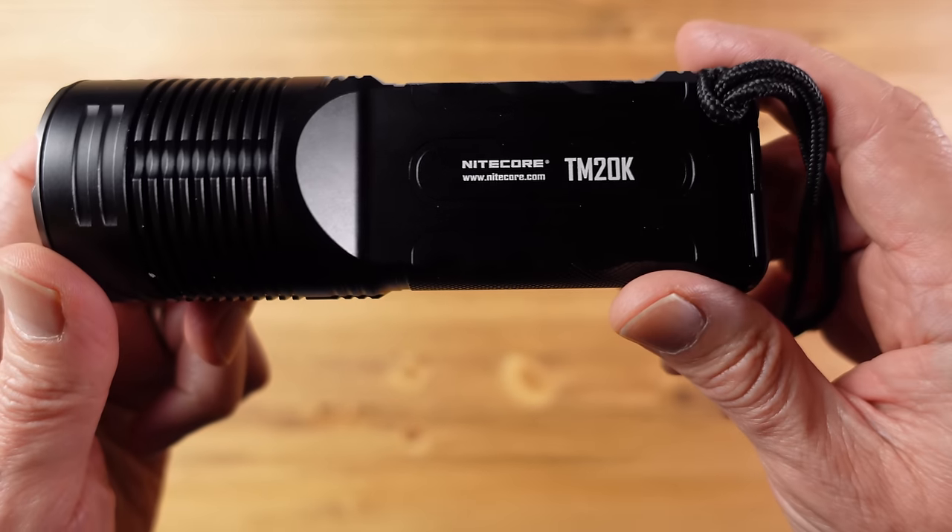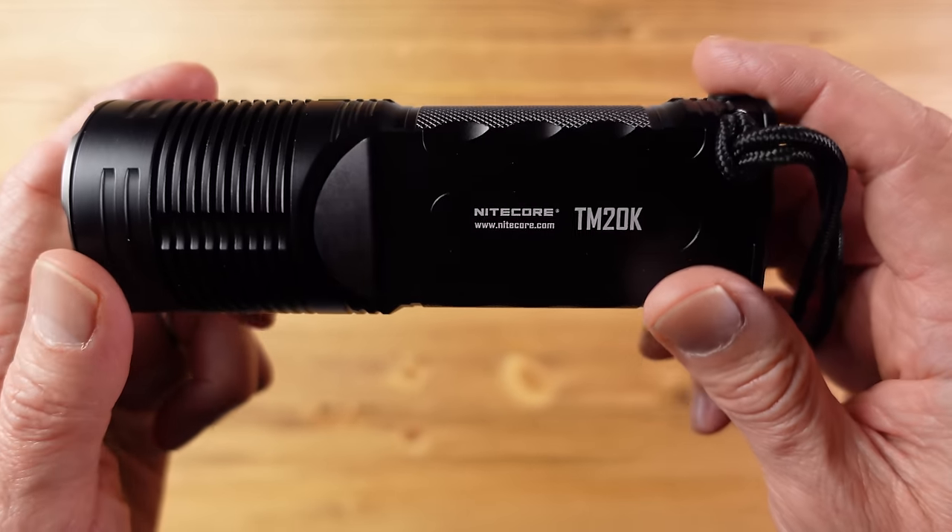At the time of filming, this flashlight — or torch as we like to call them in the UK — is on pre-order, but Nitecore were good enough to send me one out early for this review. So this is the TM20K.